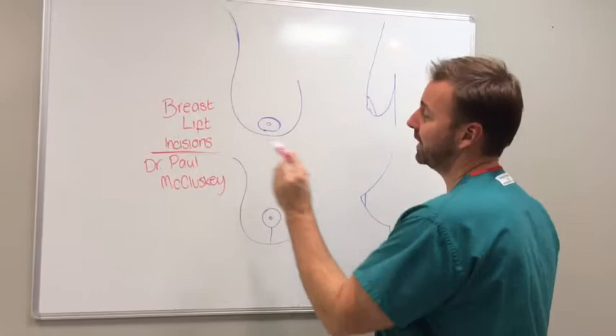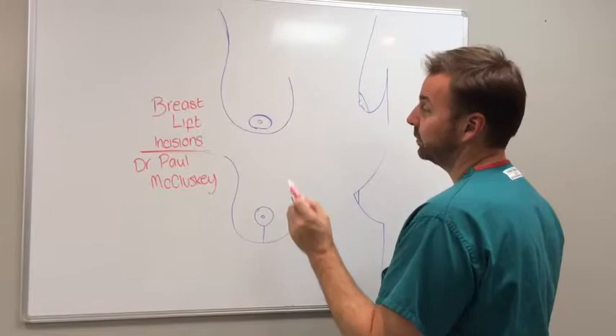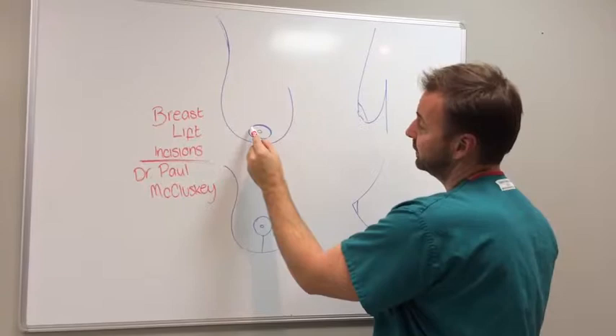Hey, I'm Dr. Paul McCluskey. We were asked a question about breast lift incisions and whether the donut was better than the lollipop. When someone says donut versus lollipop, what they're talking about is the incision.